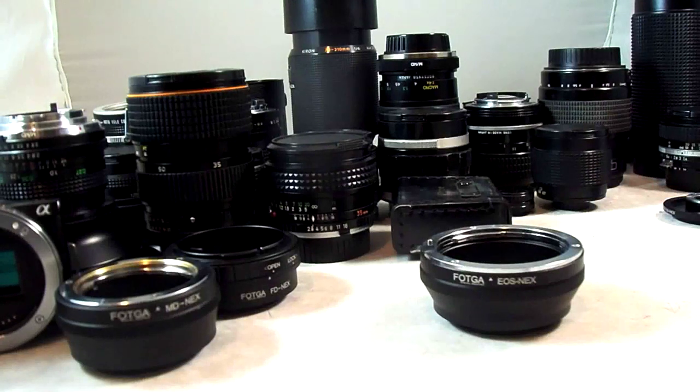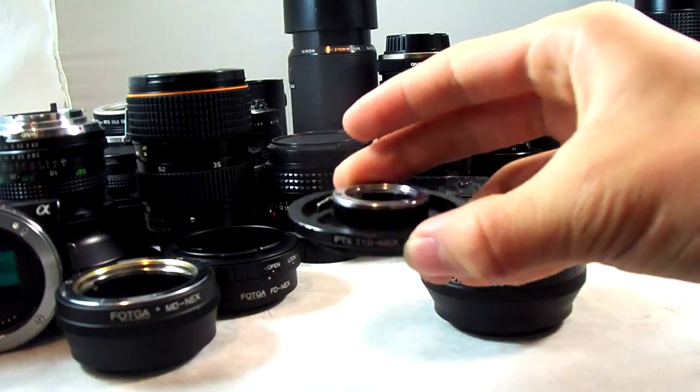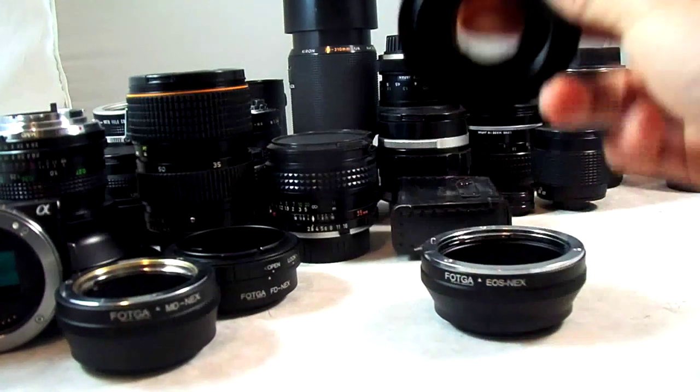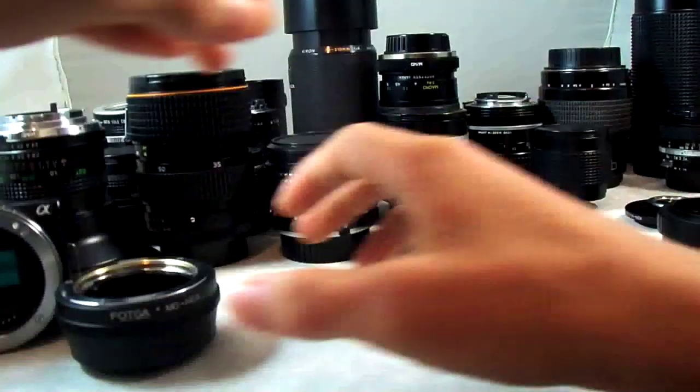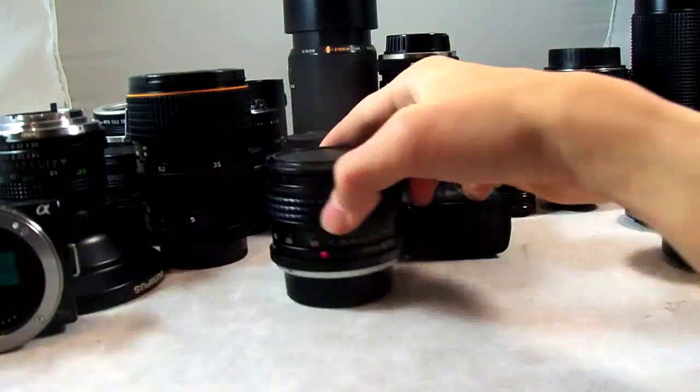I also have an FD to EOS macro, which I never really used. And I have the Pentax 110 system to NEX adapter, which is one of my favorites — I'll show you why. So let's look at a few of the lenses here, starting off with some prime ones.